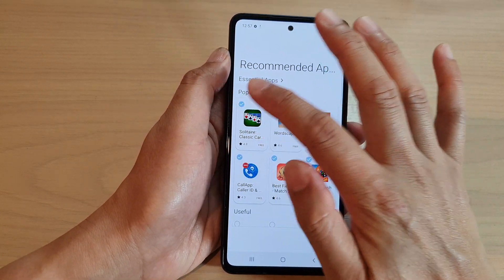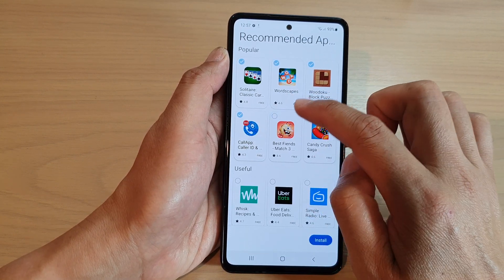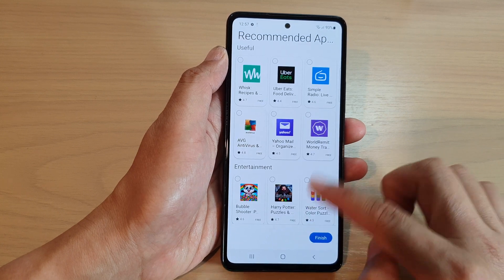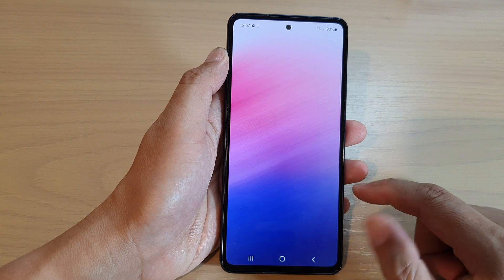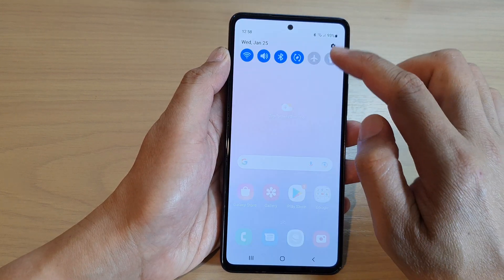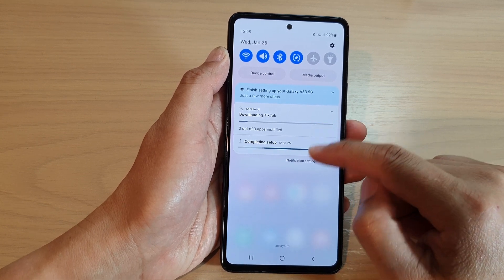Here there are some recommended apps to install. You can choose not to install them by deselecting the checkboxes, or leave them on if you want. Then tap Finish to complete the setup and you're now on the home screen. Your device will still attempt to download more apps in the background, so just leave it and allow the device to finish all the installations.